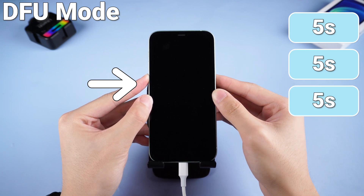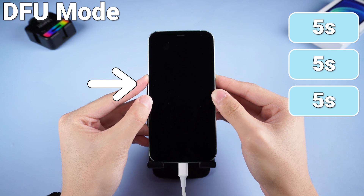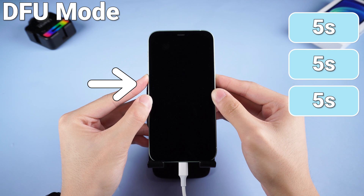Then release the power button but continue holding the volume down button for about 5 seconds. If you successfully enter DFU mode, your iPhone should stay on a black screen.